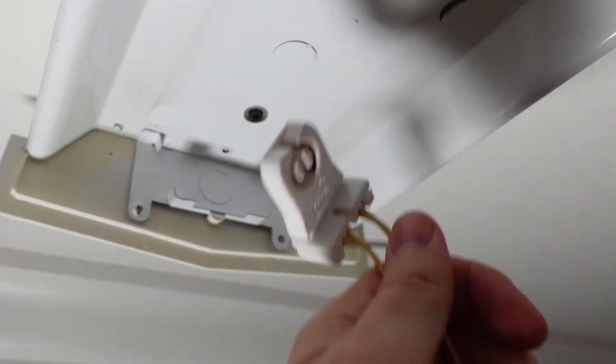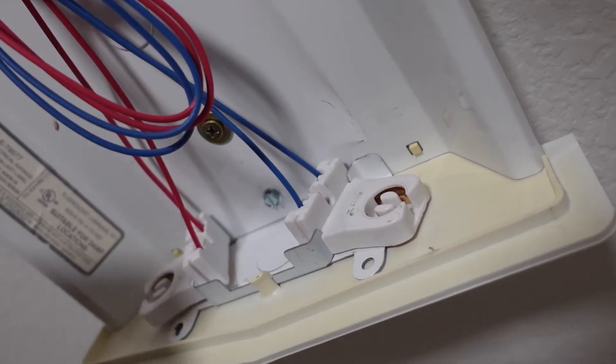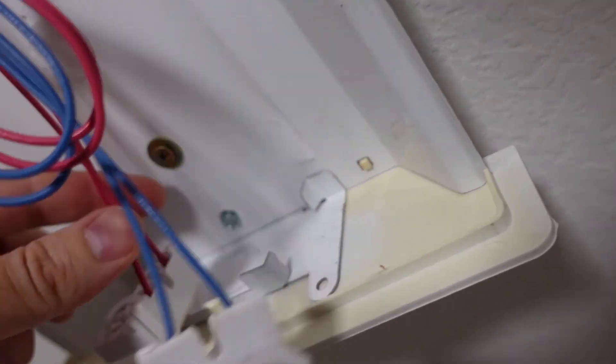I'm gonna remove these old holders by sliding them out like this. On both sides, they practically just almost fall out.